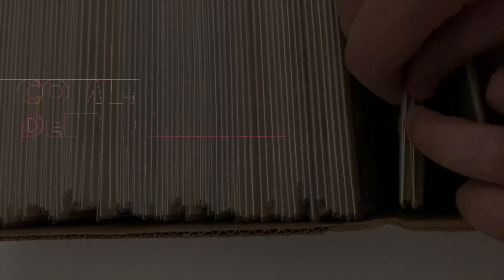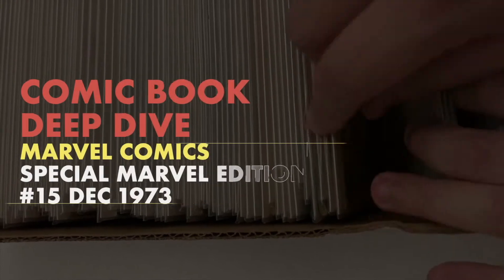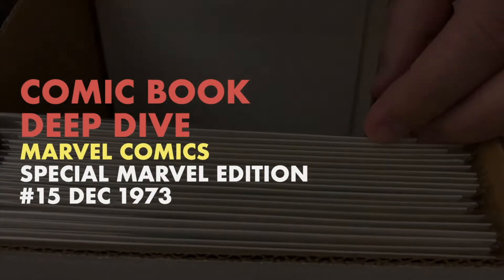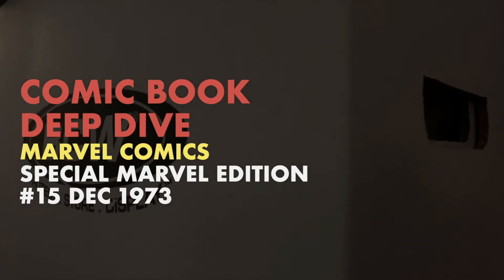Today on Deep Dive, we're going to be looking at Marvel Comics Special Marvel Edition number 15. Who is this human weapon known as Shang-Chi? Let's dive into today's issue and find out.